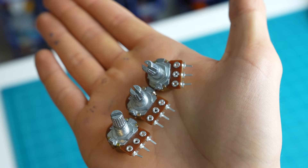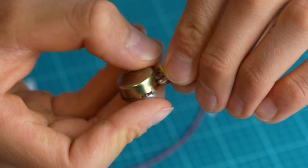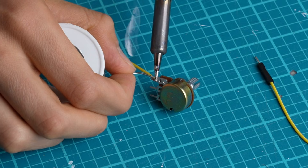In order to detect the position of the pedal I will use these potentiometers — one for each: the throttle, the brake, and the clutch.